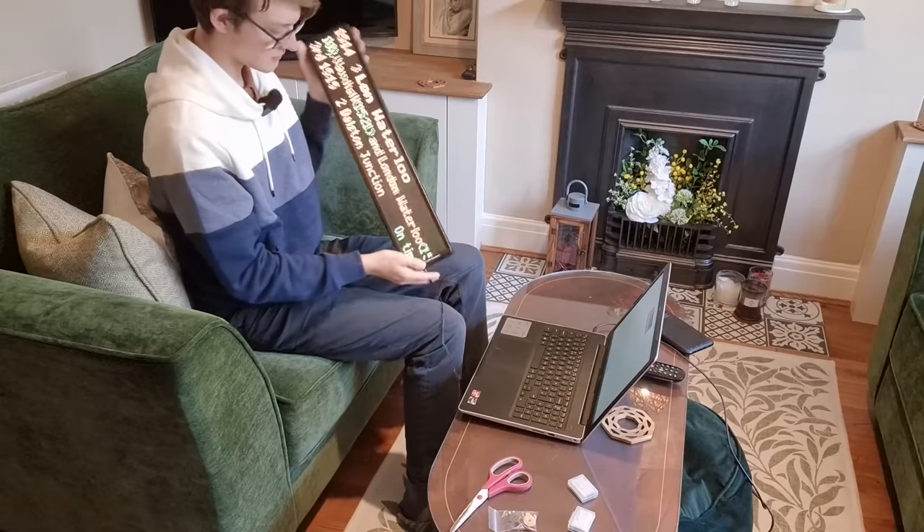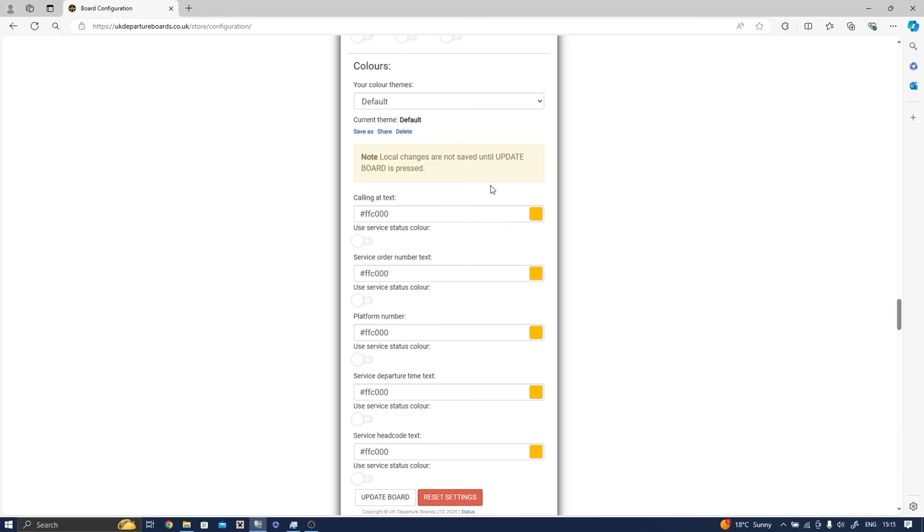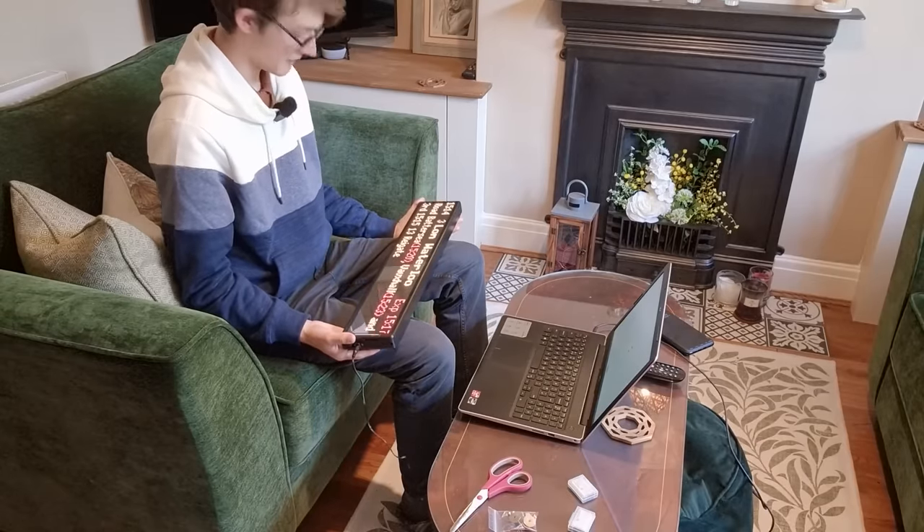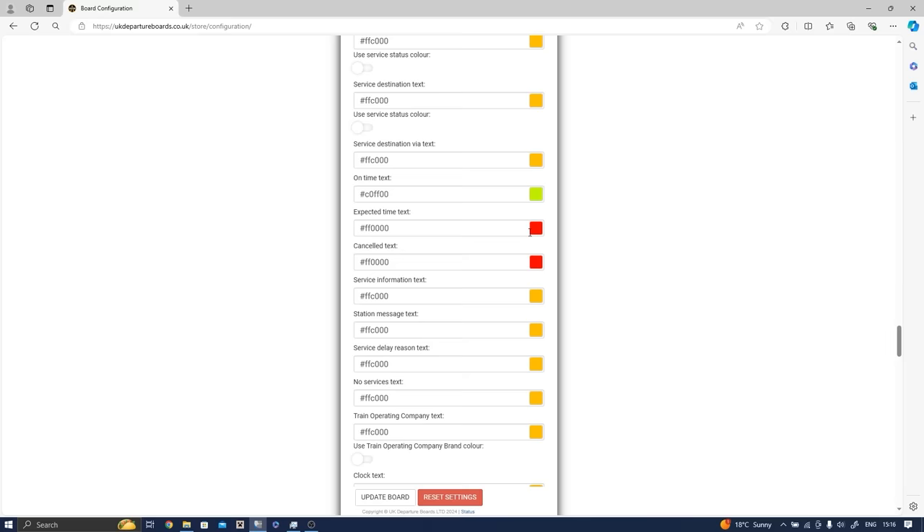On top of this, you can actually also customize how this entire screen looks — something I didn't showcase in the last one. You can customize the colors, the sizes of things, the formatting. You can see the things on the configuration here, like calling at text and the color you can use with that, service order number text, and you can just customize any single one. We're sorry to announce that the 1515 is delayed by approximately... These are real-time departures, so there are some very real people actually currently delayed on that train. And there's a cancelled southern service to Reigate.